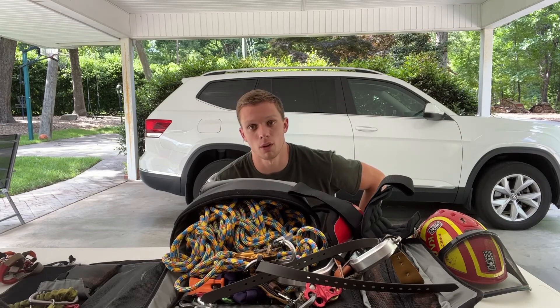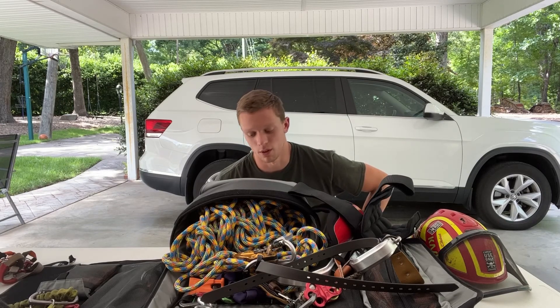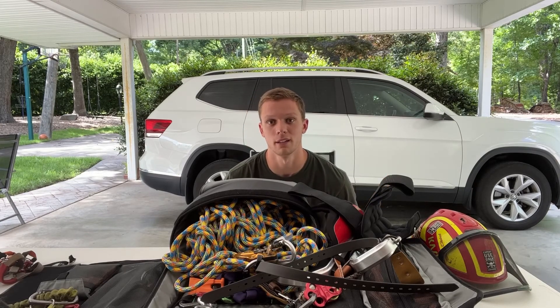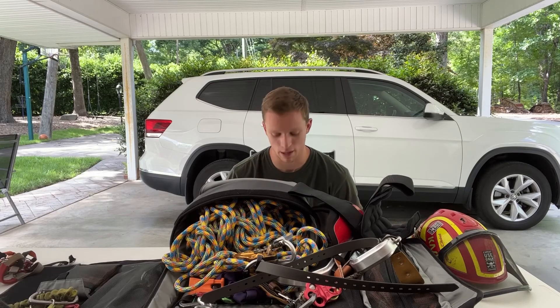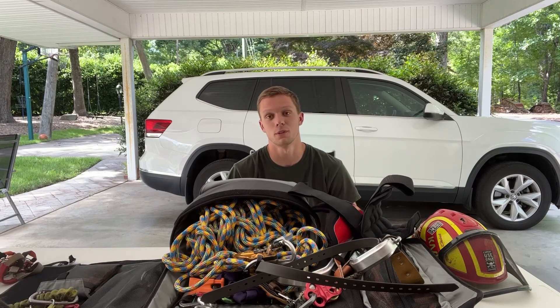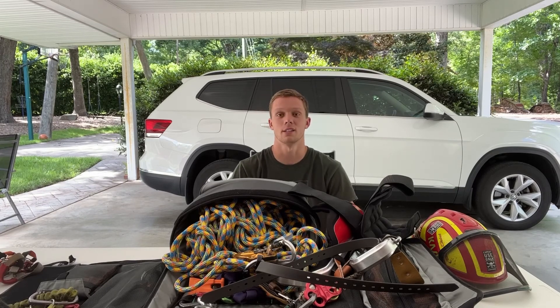That's my advice for all of you who are getting into the sport - I call it a sport, I like to look at it that way. I played a lot of sports in high school, and this is just a way for me to make money and keep playing sports. I love it. That's the end of this video - I'll see you guys in the next one.